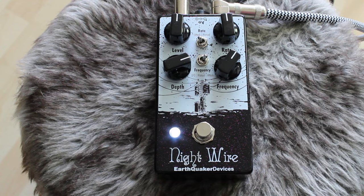Hey, what's up guys and girls? This is JJ here again with the wonderful Earthquaker Devices Nightwire. The Nightwire is a tremolo, but not a typical tremolo, because as you heard in the intro, this tremolo pedal also has some phase in it.